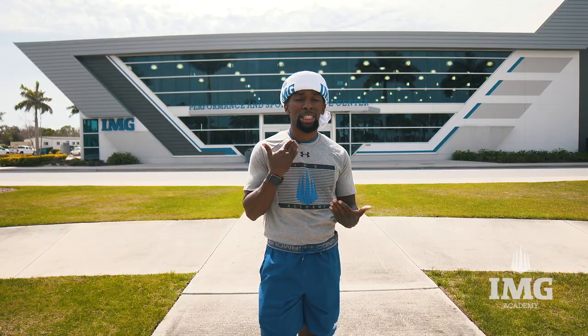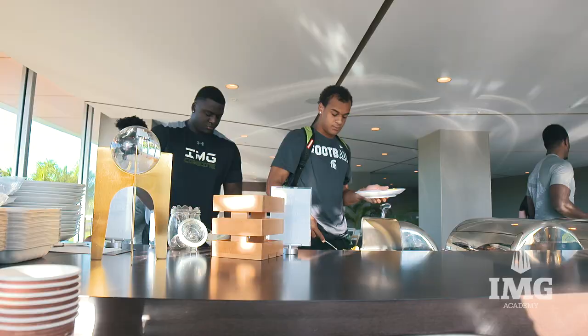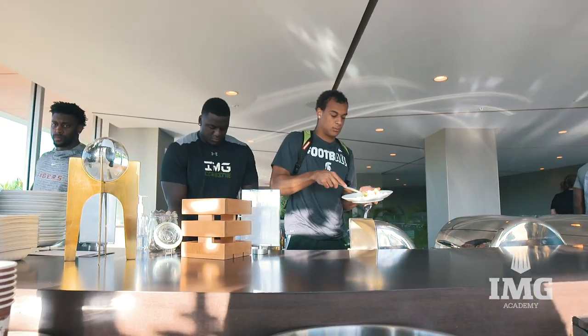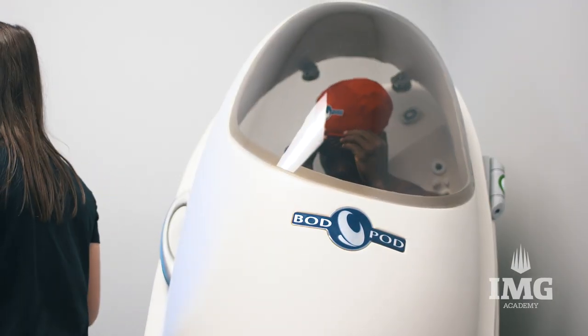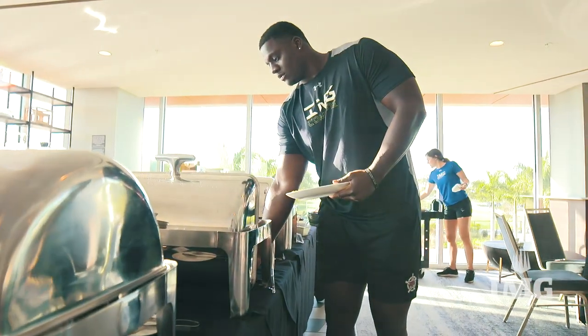So you've seen what it's like to do speed. You've seen what it's like to do position work. You've seen what it's like for these guys to get stronger and more powerful in the weight room. Now we're going to give you an in-depth look into what fuels these guys, what keeps them hydrated, and how they prepare here getting ready for the NFL combine.